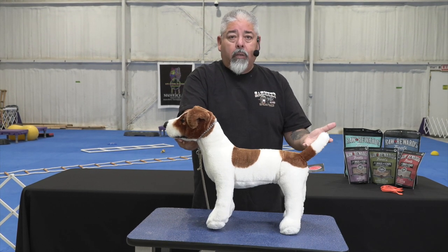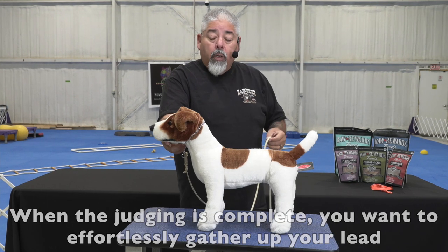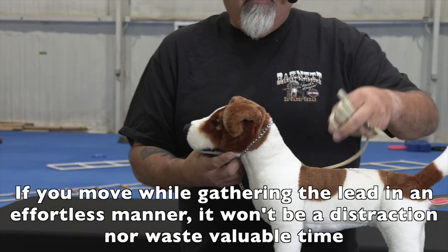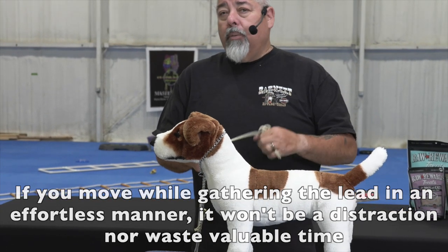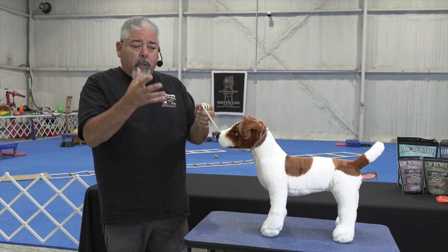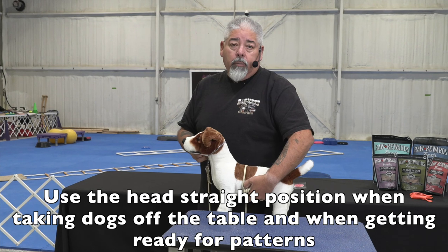When the judging is over and they say 'let me see this dog down' in whatever pattern they're choosing, I need to get this dog to the end of this six-foot leash. I want to use two hands — I'll place the leash on my pinky and wind it up as I'm moving toward the front of my dog. If you just stand still and wind the leash it takes too much valuable time, and it appears you're wasting the judge's time. But if you're moving, making the dog look spectacular and getting beautiful expression, then you slide to the head straight position and bring the dog down ready for the judge's pattern.